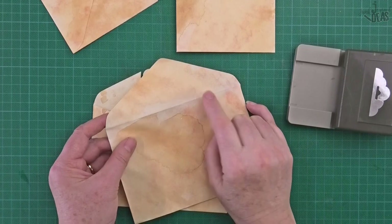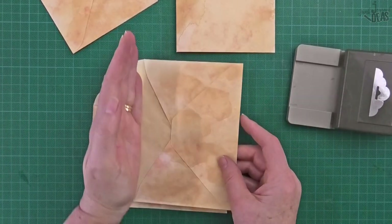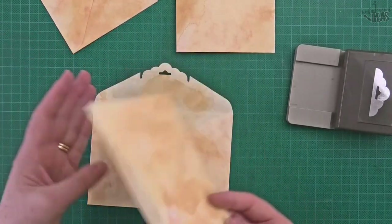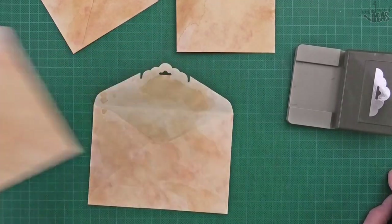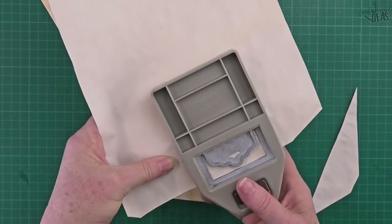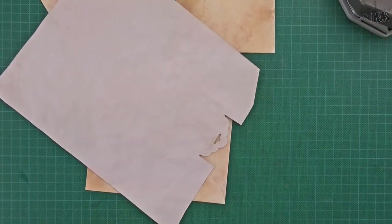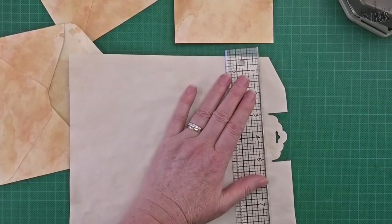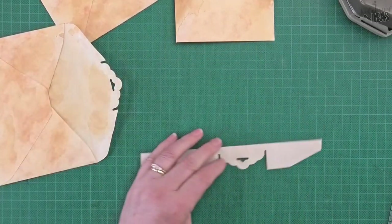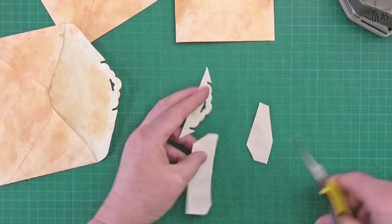If you feel you can use that envelope somewhere else, that will be fine. I'm just going to use a piece of tea dyed paper and cut that. I'll just use that bit — cut that piece off so I've got just that top bit. Cut that bit there and that bit there.